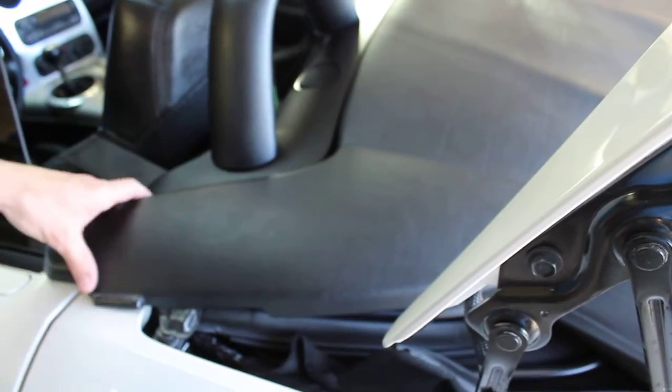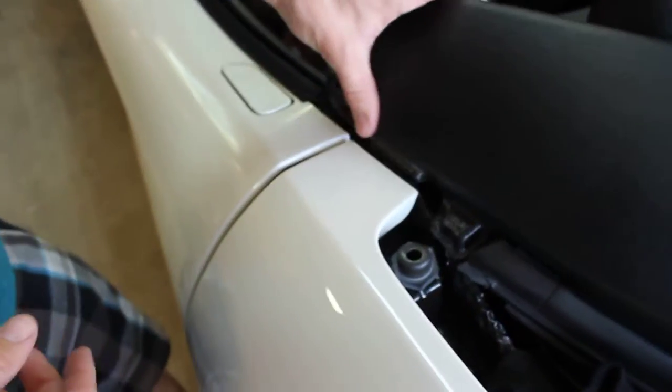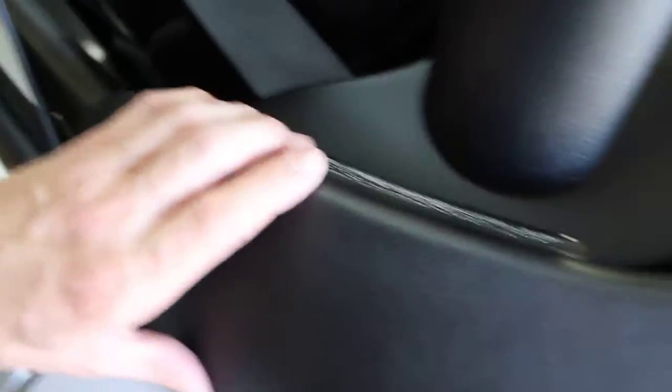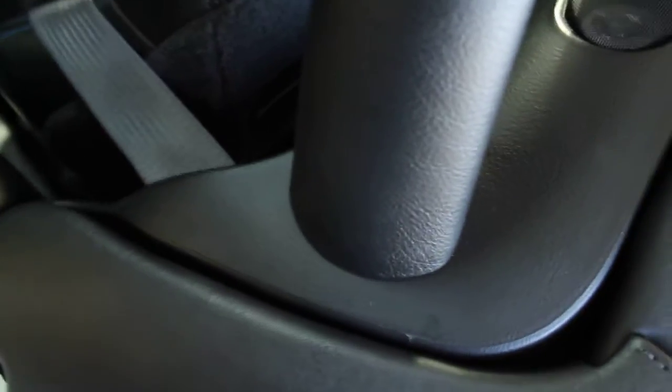Once all that's tucked in, now we're going to start these little flaps. Take it, push the outside in first. Once you've got it in there, the inside part — you're going to clip it in. Snap it in place like that.